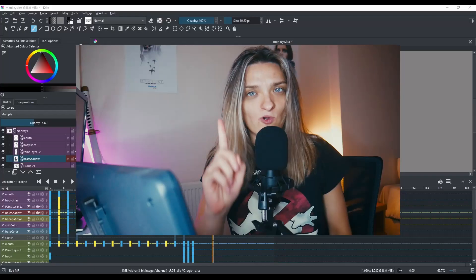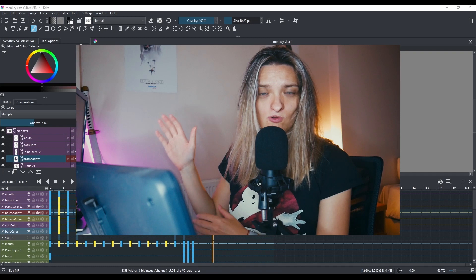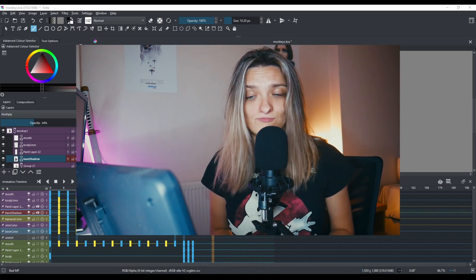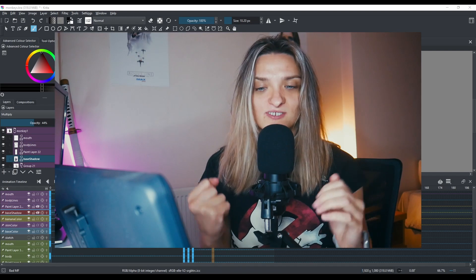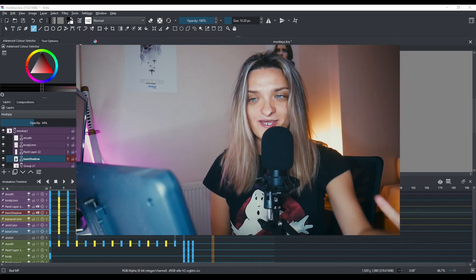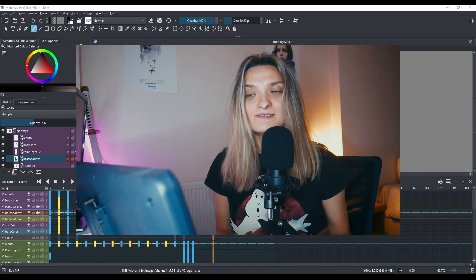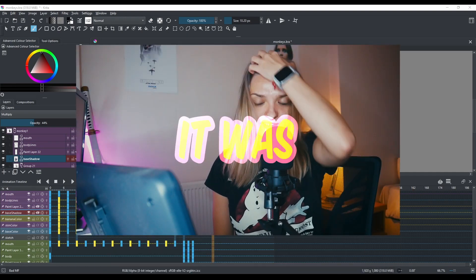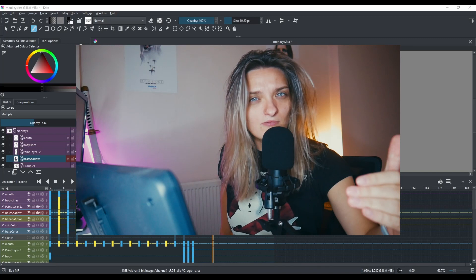I did try to animate them on stream, but my stream was abysmal. I was so excited to have a camera and interact with people, but it didn't work out. I don't know where I'm going with this, but I'm putting myself out of my comfort zone, so I'll get there eventually.